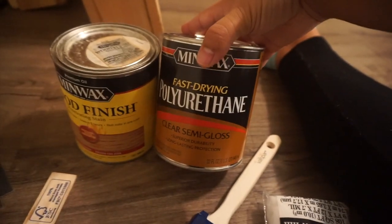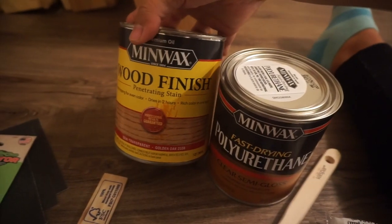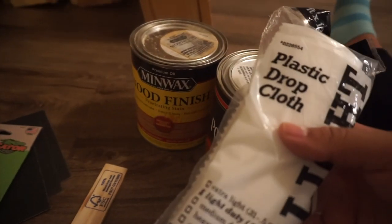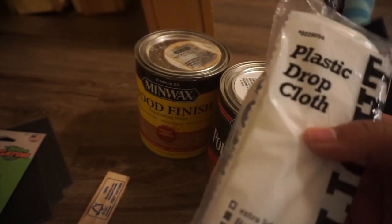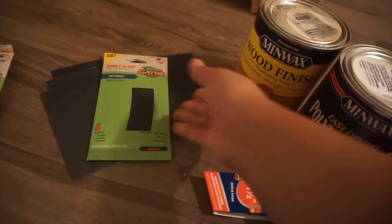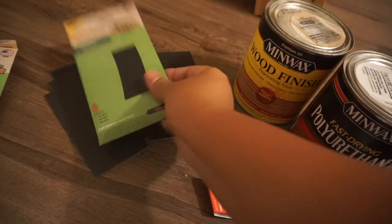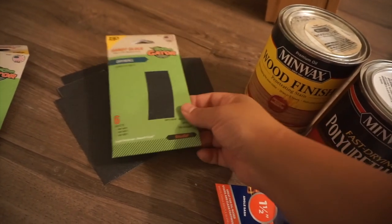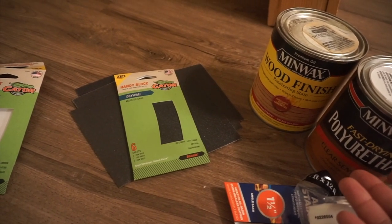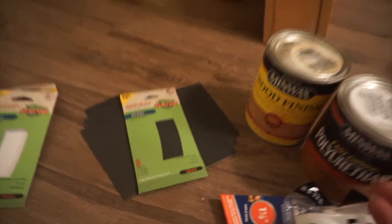I also have some semi-gloss, some stain, a brush, some plastic cloth to put on the floor, a stirring stick, and some sandpaper — two packets of these. And that's literally it. I'm going to bring a towel and just use what I've got. I will not be using any nails or doing anything extra.